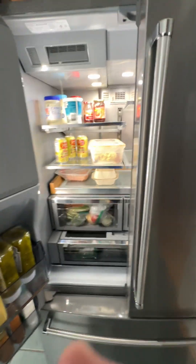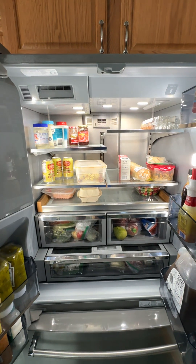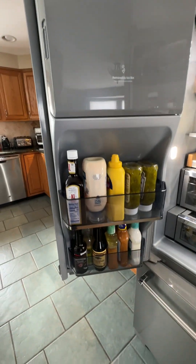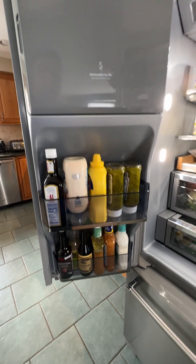Inside the fridge you'll find ample space for all of your refrigerated goods. You can see the indoor ice maker here with room for condiments in the two shelves that are below that door.